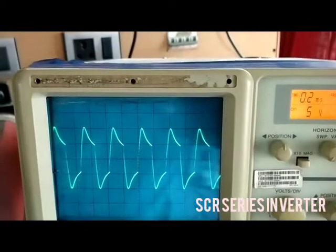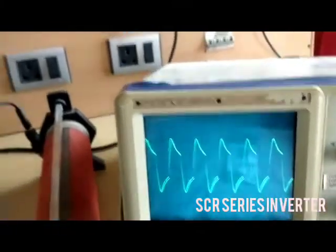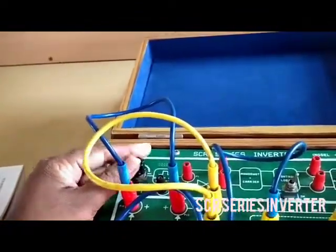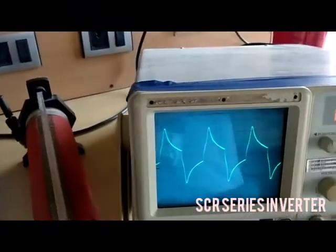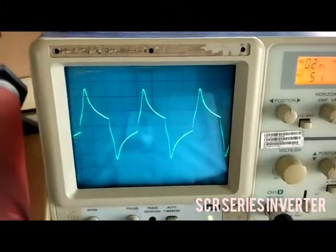After turning on, we see the waveform for the firing angle at minimum position. We are now giving the firing angle for maximum. Using this waveform, you can plot the graph.